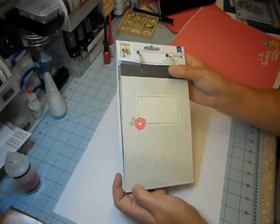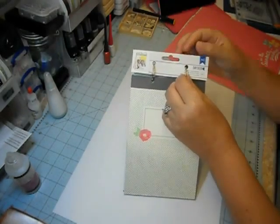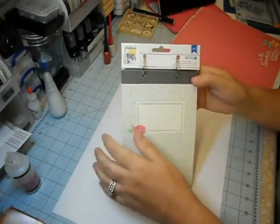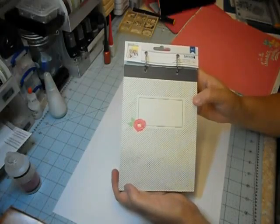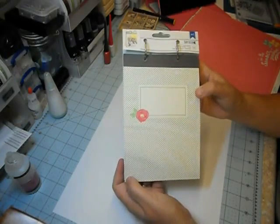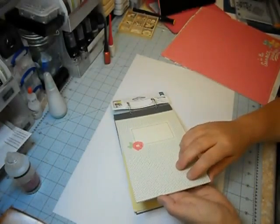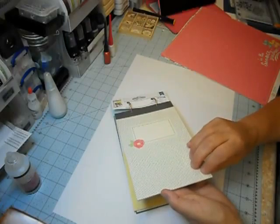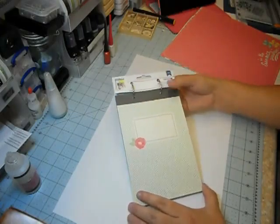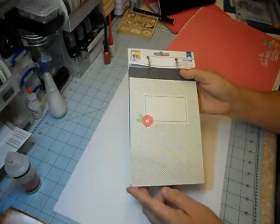What I like about this particular day book is it's got these rings in it, so it's easy for you to add additional pages, tags, or whatever. I'll show you the one I've started — I haven't finished but I started it this evening. It comes with 10 pages in it and a nice thick cardboard cover on the front and the back, and of course you'll embellish the front. Lots of creative things you can do with that.